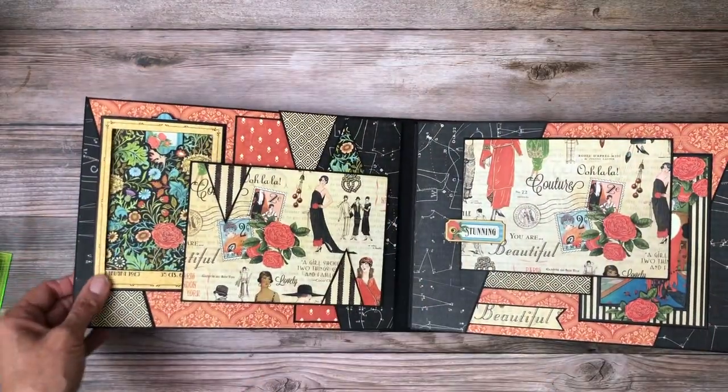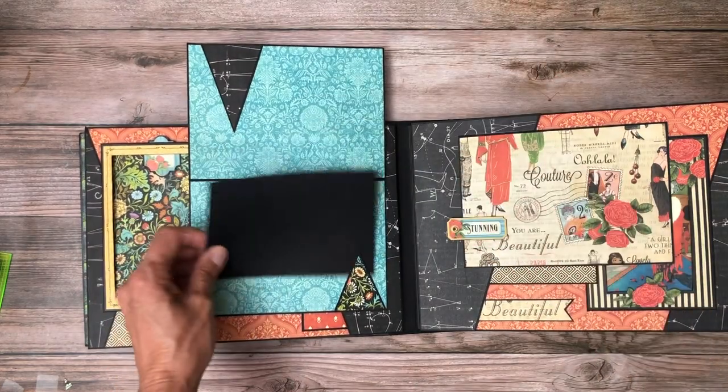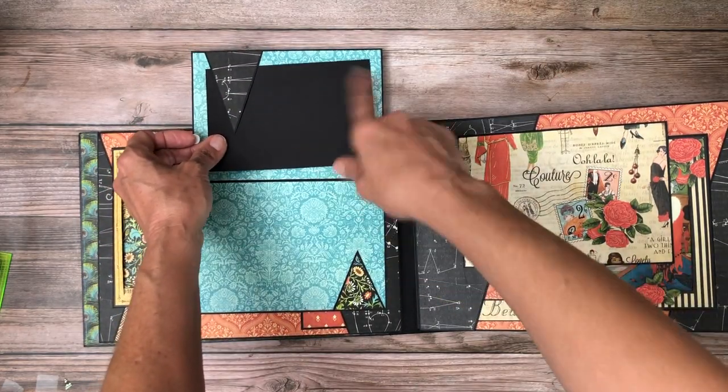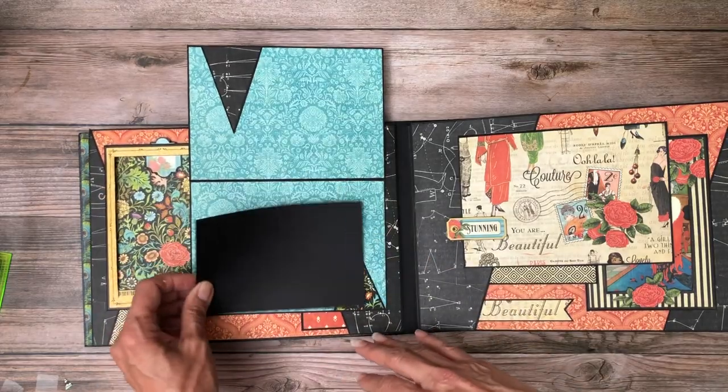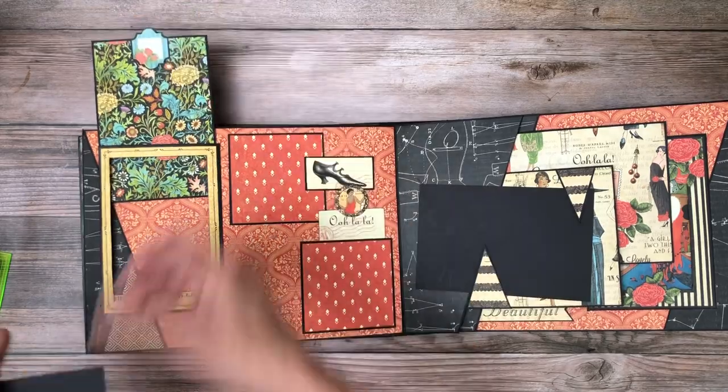Page two has another five by seven card, and this is a four by six — I just inserted it so you could see that if you put a four by six photo, you still wind up with a very nice border all the way around it. This is a cutout frame.